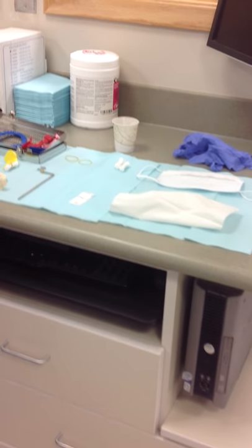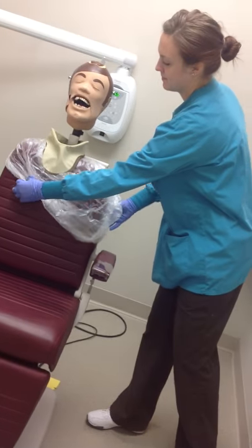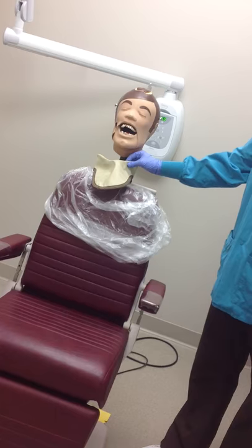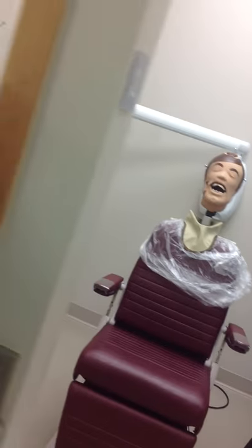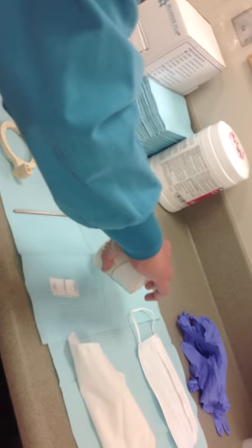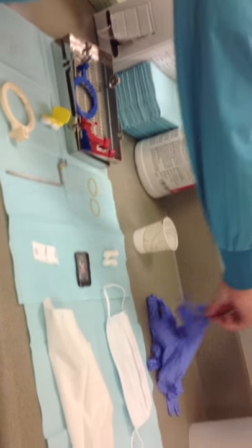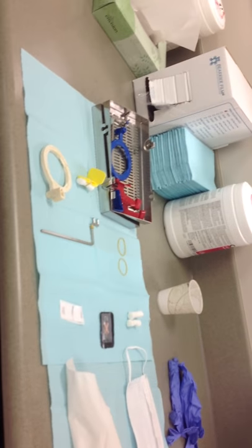Place two blue napkins on the countertop. Cover the exposure button with barrier film, and then bag the patient's chair. Once the patient is seated, put on the thyroid collar. Next, dump the film onto the napkins, making sure to only touch the Dixie cup with bare hands. Glove up, open the cassette, and place instruments on the napkins.